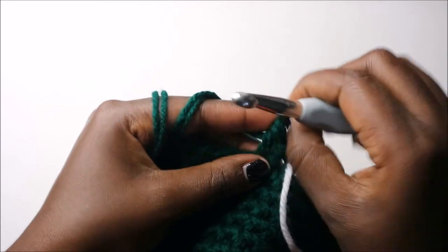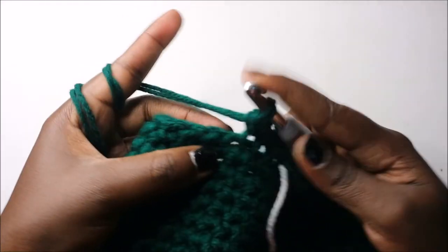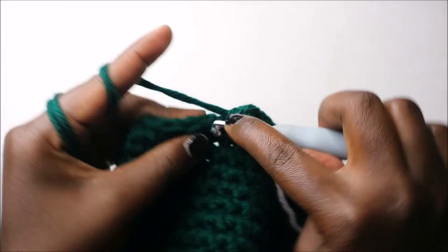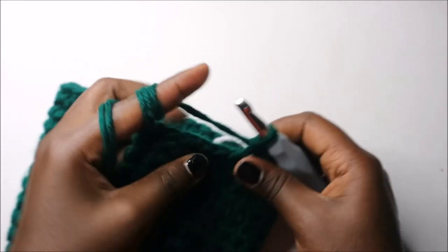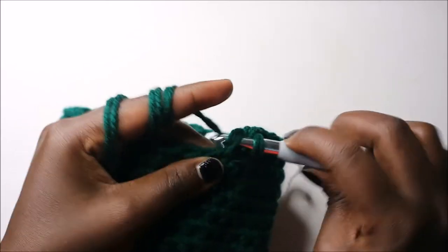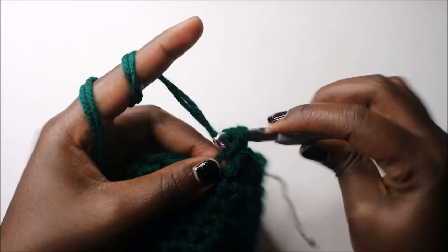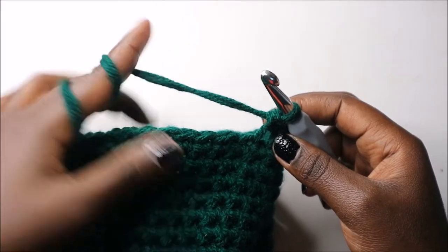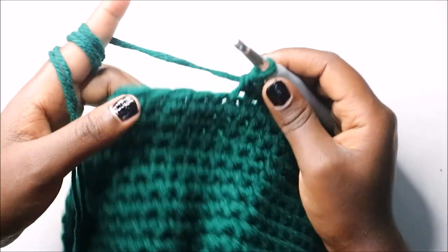Continue counting: 3, 4, 5, 6, 7 — continue until you have 15 stitches in the front loops only. After you're done with the 15 single crochets, in the next stitch we're going to do single crochets in the next two stitches working in both loops.